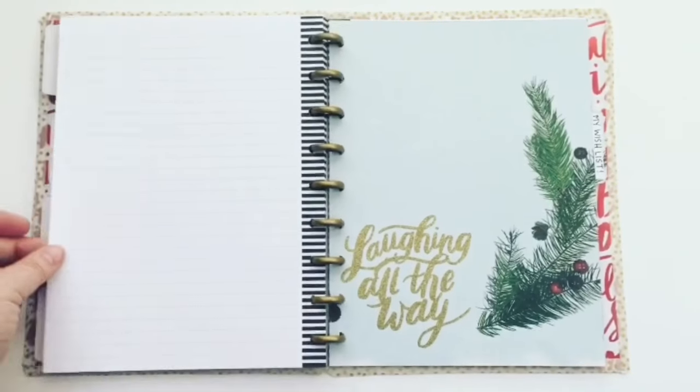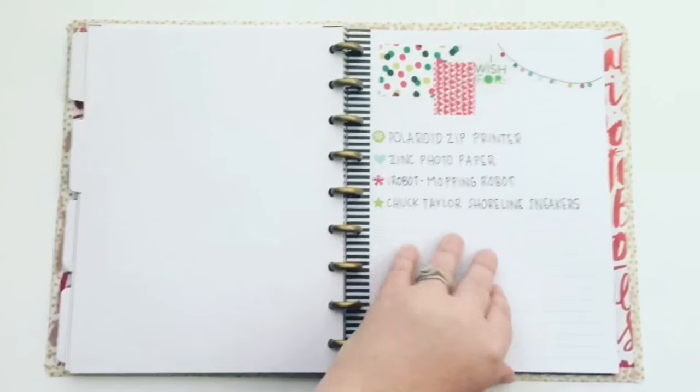The last section is my gift ideas section. This is a spot for Matthew to go to when he needs gift ideas for me.